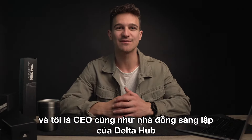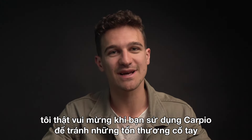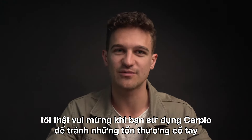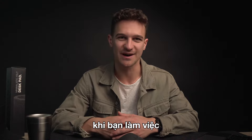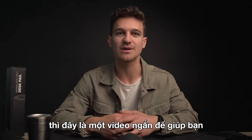Hey, what's up! My name is Jan and I'm the CEO and co-founder of Delta Hub. Just a quick thank you — I'm so glad that you'll be using Carpio to prevent wrist injuries while you're busy working hard. Just to make sure that you'll be using it properly, here's a short video that will help you out.